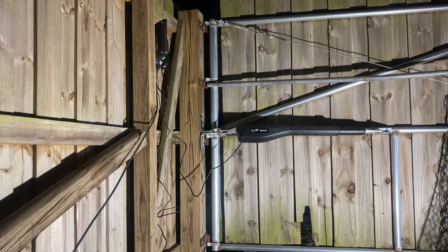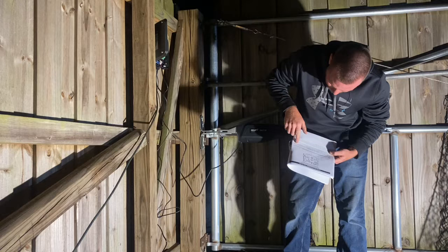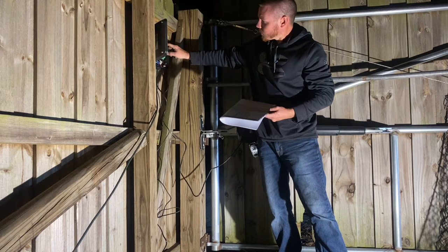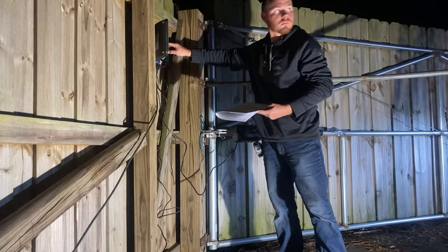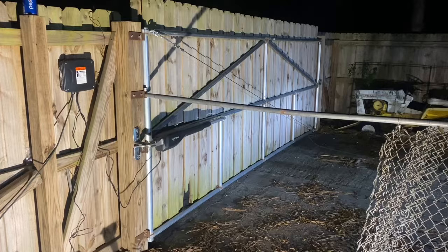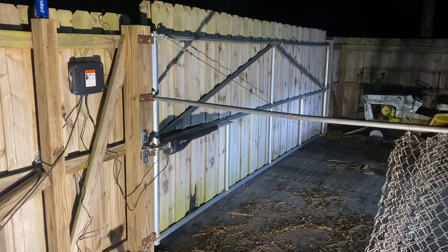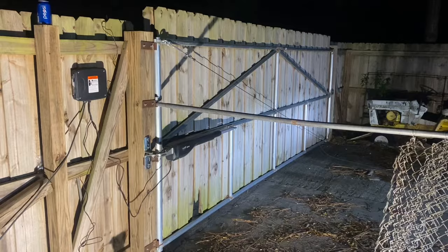We just got our transmitter all powered up. We're about to learn the controller and configure the operation settings for the gate. We finally got the remotes hooked up — very simple, just followed the instructions. It's set so it limits out on the post over at the far right, stops just right, and keeps the gate tight.